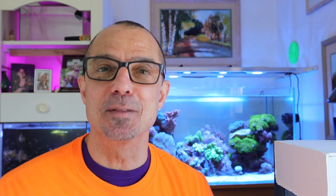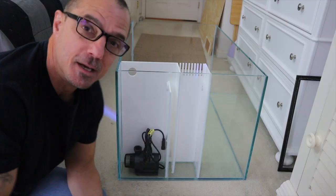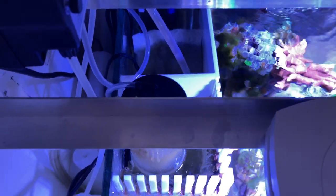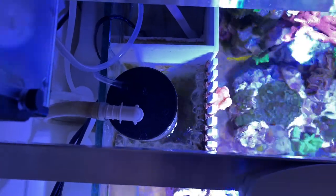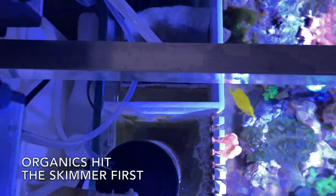I haven't stocked it yet, but I'll tell you why. For new viewers, this is the AIO I built. In the first compartment, in the overflow box, I keep the skimmer. I like to keep it there because the undissolved and dissolved organics flow in there and get taken care of by the skimmer.